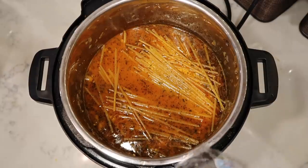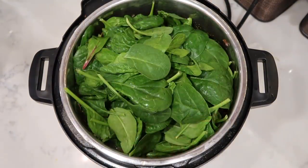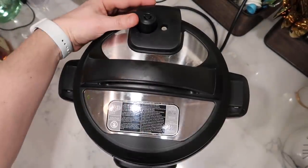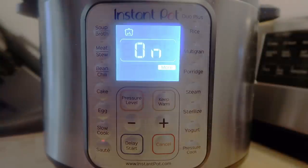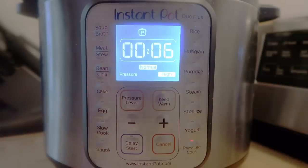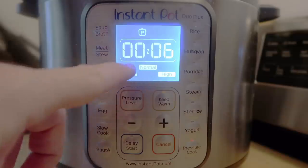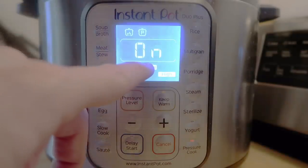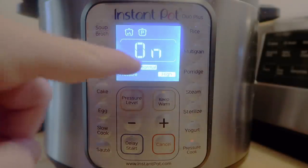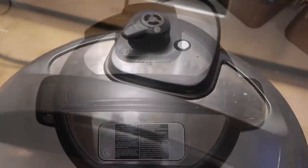If some linguine is a little peaked above the liquid, that's fine — we just want it nicely covered. The final step before cooking is to add five to eight ounces of baby spinach right on top of everything in the pot. Do not stir it — simply leave it where it is. Secure the lid, make sure we're in the sealing position, hit Cancel, then press Pressure Cook or Manual for six minutes at high pressure. If you have a Duo Plus series, leave it on Normal.